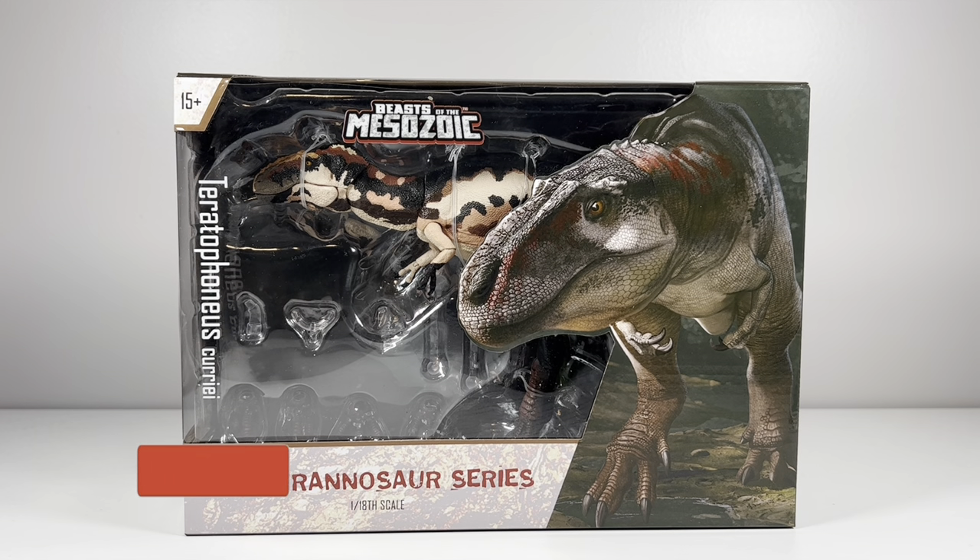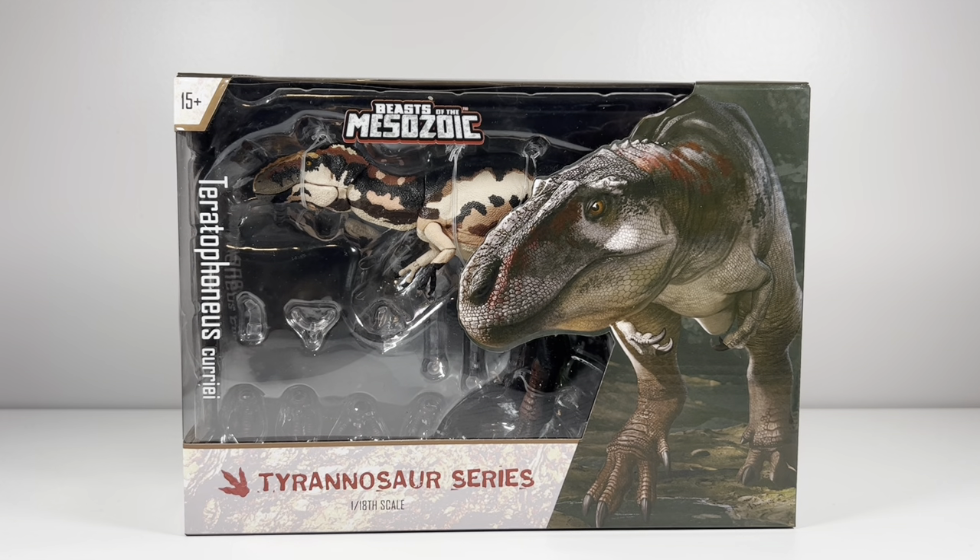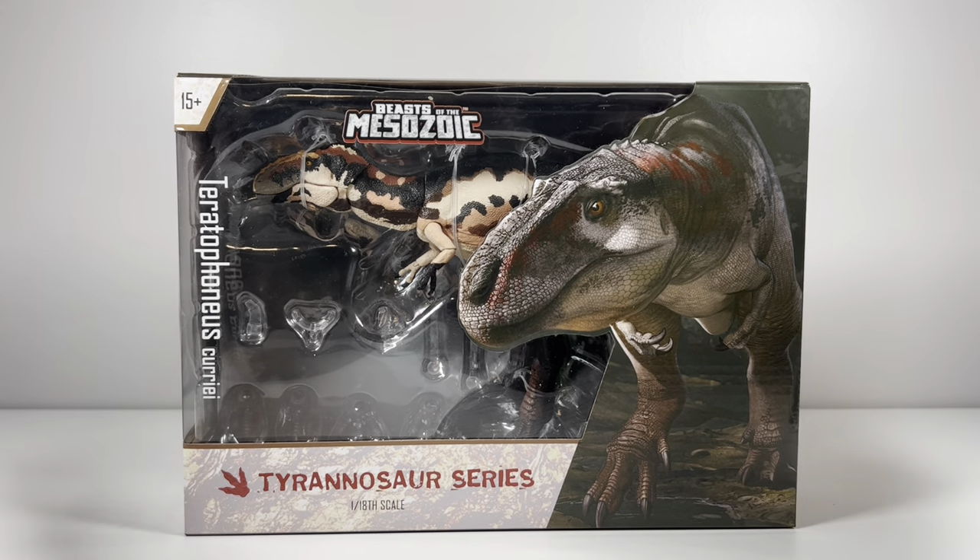Welcome back to another Beast of the Mesozoic Tyrannosaur Series Wave 2 review. Today we take a look at probably one of my more anticipated figures from this wave — Teratophonus. I'm excited for this figure because Teratophonus actually pairs well with three of the existing ceratopsian figures in Beast of the Mesozoic. This figure is available on Creative Beast Studios' website and retails for $59.99, with the link in the description below.